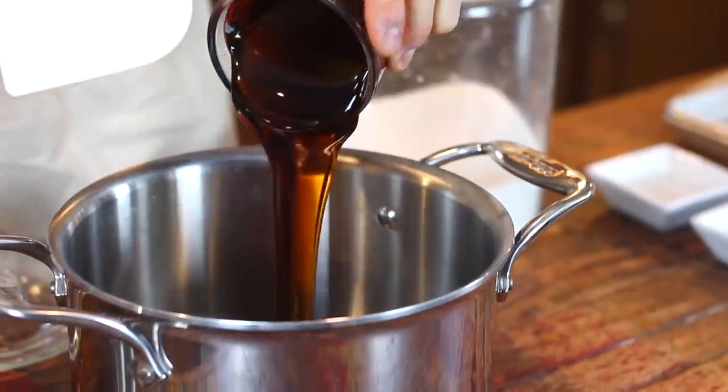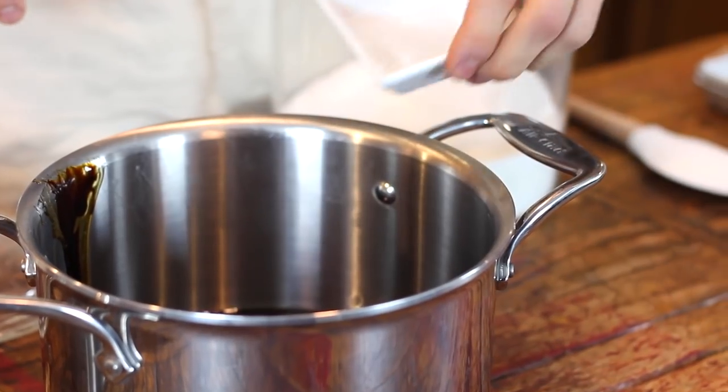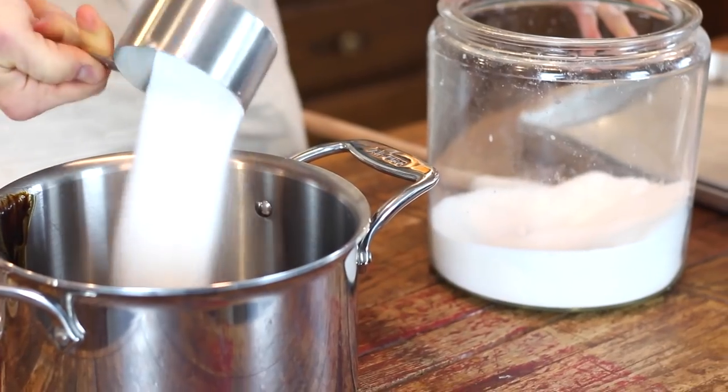To start, in a heavy bottom saucepan, just place your dark Karo syrup, a little bit of dark molasses, a little bit of vinegar, and just a little sugar.